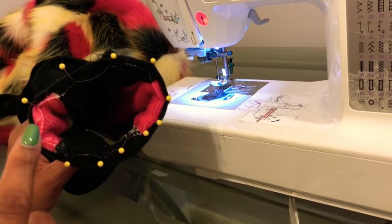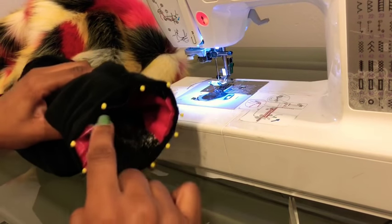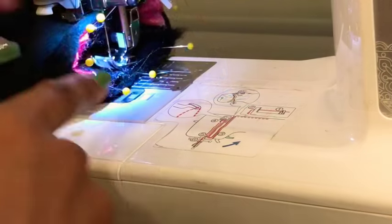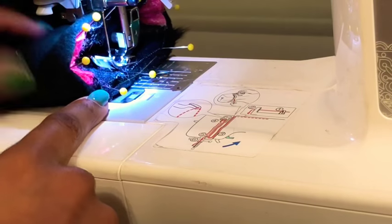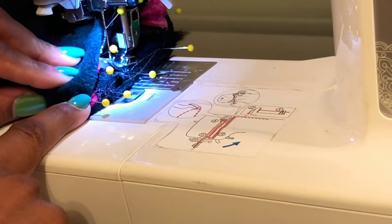Now that we have our sleeve lined up, we're going to pin all the way on the outside. With our lining sleeve pinned to our faux fur sleeve, right sides together on the inside, we're actually going to sew all the way around. We'll carefully guide the fabric through to avoid sewing our sleeve shut.